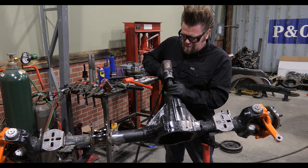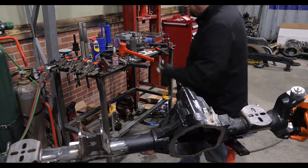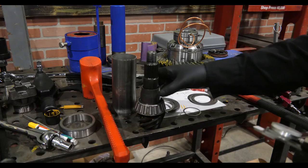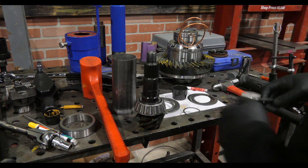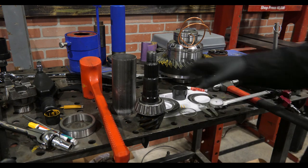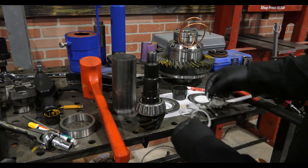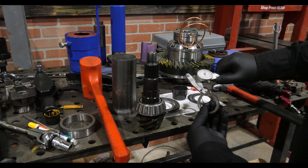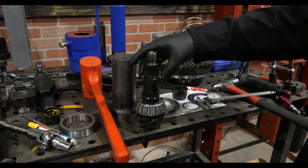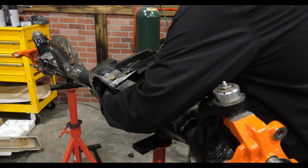If it's too tight, you need more shims. If it's too loose, you need less shims. This is just going to be trial and error until we get the correct shim pack in place and the correct rotational load measured.